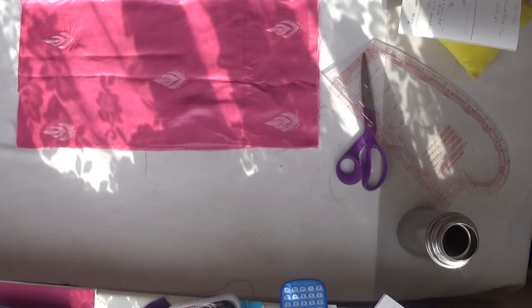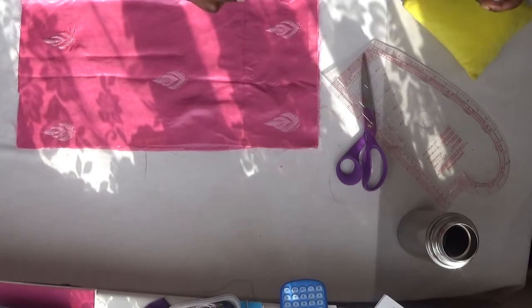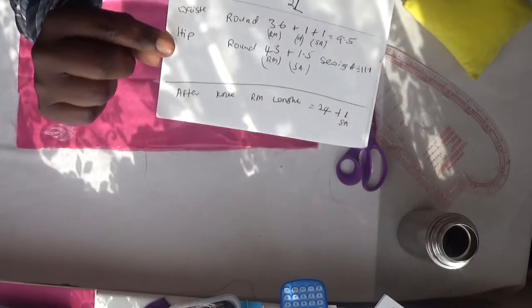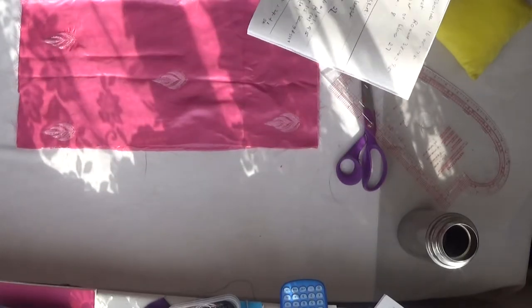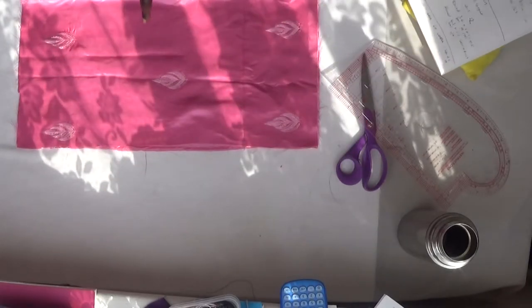Everyone, welcome back again to my channel. In this video I'm going to be showing you how I made that skirt you saw in my earlier video. What I'm using today is this measuring tape — I hope you can see this.